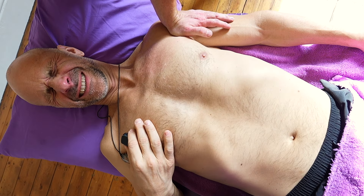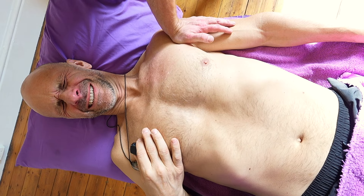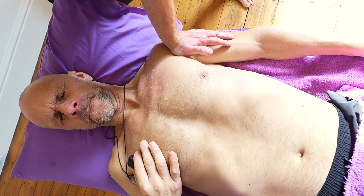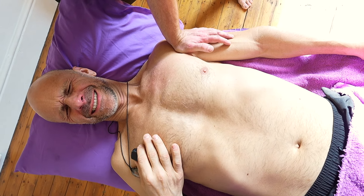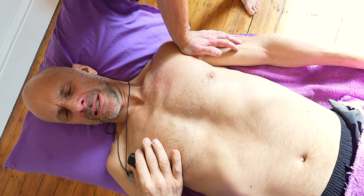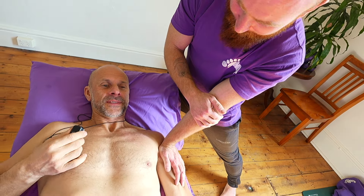Just sinking in deep, moving slowly. That's good, man. You're good at this stuff. Thanks, man - I learnt from the best.